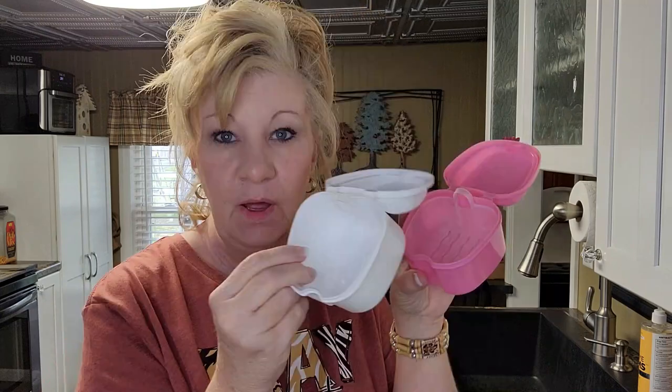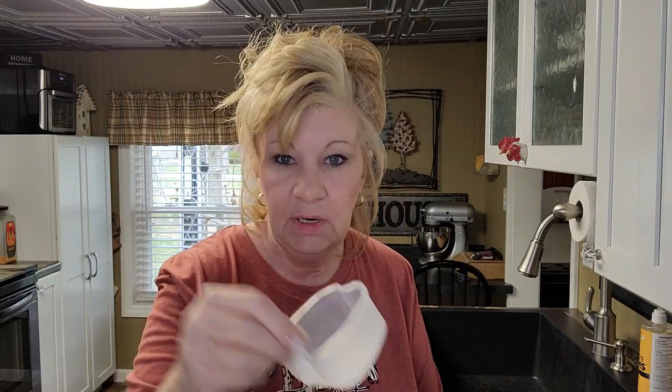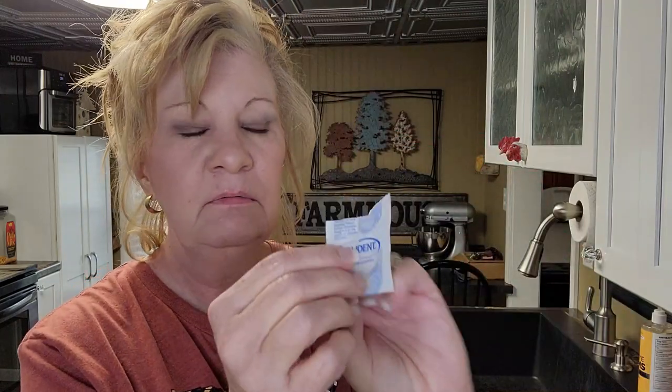It just all of a sudden hit me one day — I need stuff. You need one of these. I actually have two of these because I run one through my dishwasher every once in a while. Inside there's a tray that fits in here and your teeth go inside, along with these tablets — it comes in a strip that you can rip off.